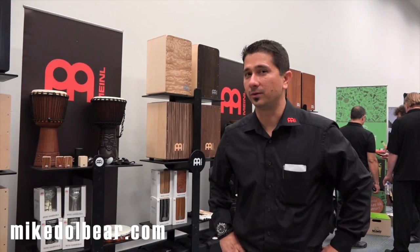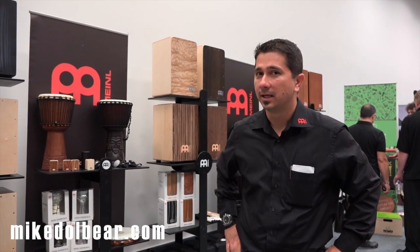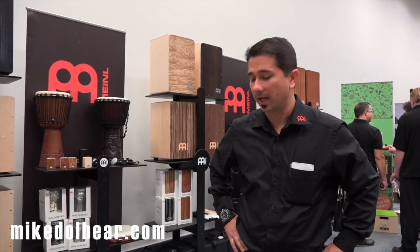Hey guys, my name is Hermann Barato with Minor Percussion. We're here at the NAMM 2015. I wanted to show you some of the things that we have brand new this year in the percussion side.